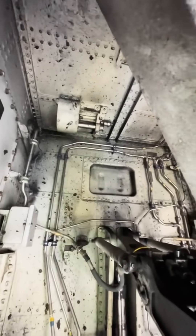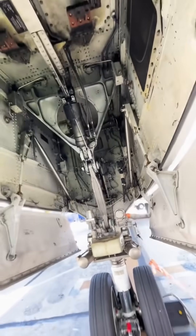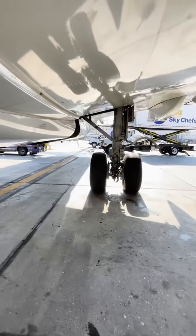This is the nose wheel well. Top left right there, that's a locking mechanism. Those cables attach to that locking mechanism. This is what releases when those cables are pulled.